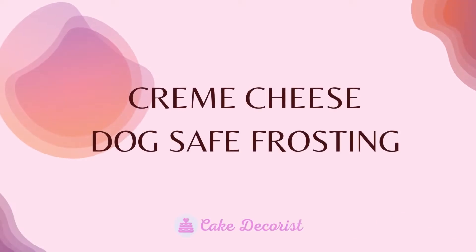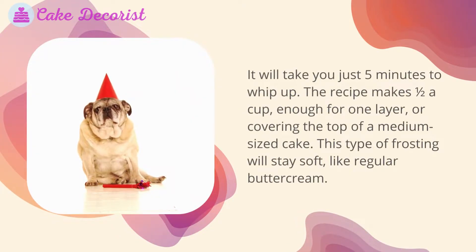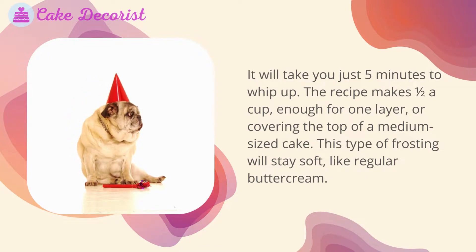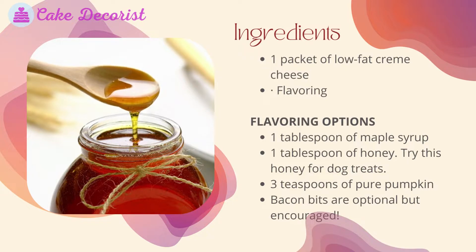Cream cheese dog-safe frosting will take you just five minutes to whip up. The recipe makes one half cup — enough for one layer or covering the top of a medium-sized cake. This type of frosting will stay soft like regular buttercream. Ingredients: one packet of low fat cream cheese, plus your choice of flavoring.